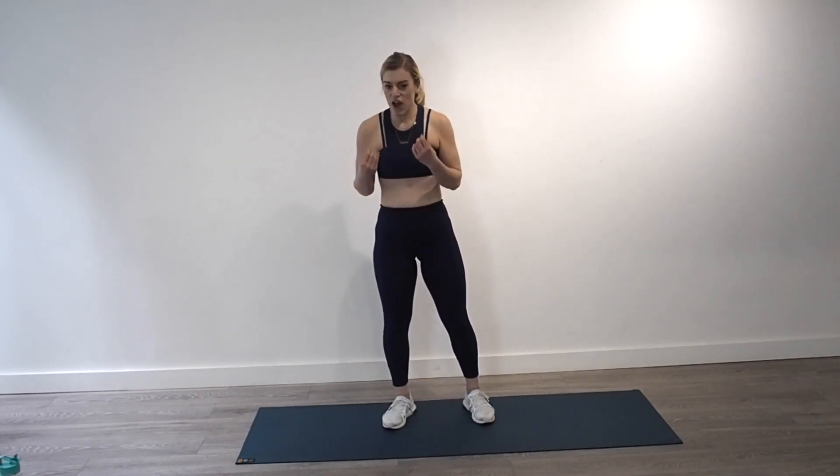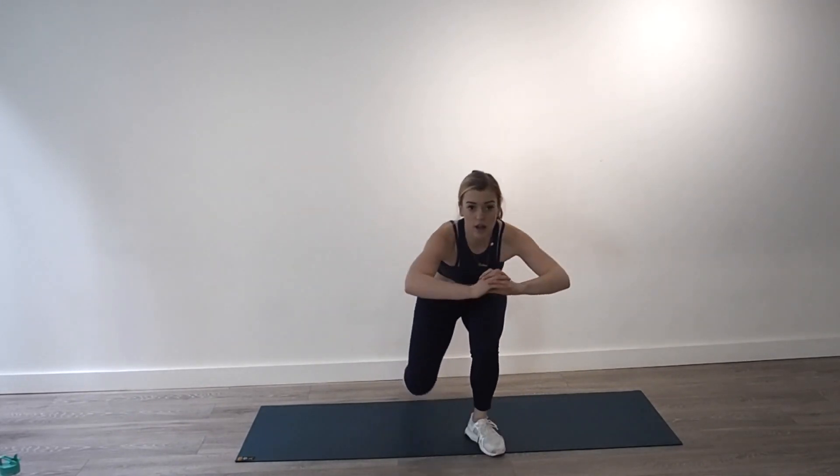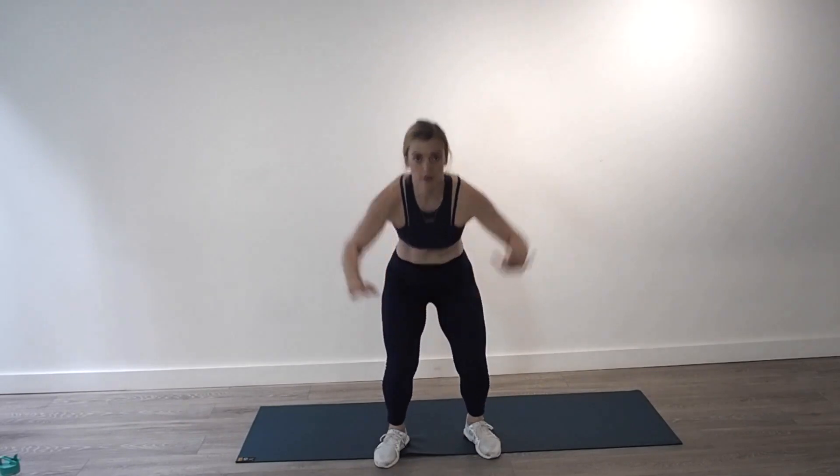Deep breath — make sure you have water on hand, it's going to get sweaty today. This first circuit is a challenge but we only do these exercises twice so we're only halfway through. Squat down for me — we kneel, we kneel, we come back up to our squat, hop jump, kneel, kneel, squat, squat, and jump. Remember, if you're struggling with the tuck jump, take it out, just give me a squat. Use different legs to bring you back up.